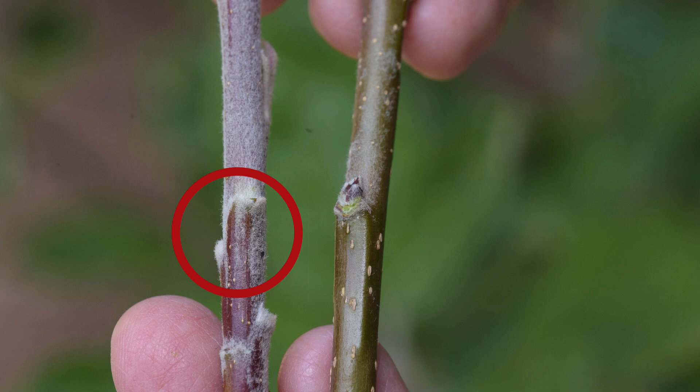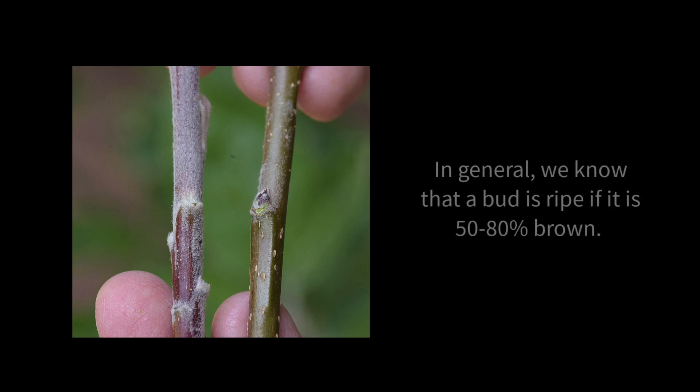We'll see more examples in just a minute. In general, a bud is ripe if it is 50 to 80 percent brown. With some varieties the ripe bud will look silver rather than brown, but that's very rare. Mostly you're going to be looking for a brown bud.